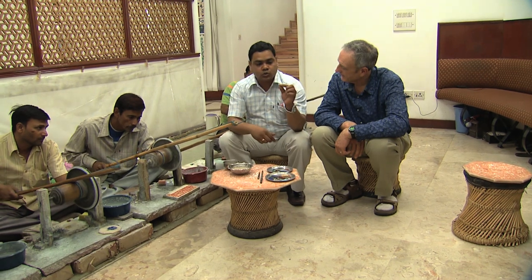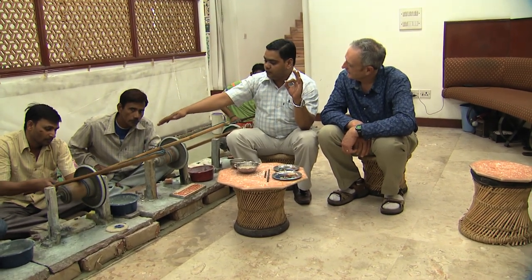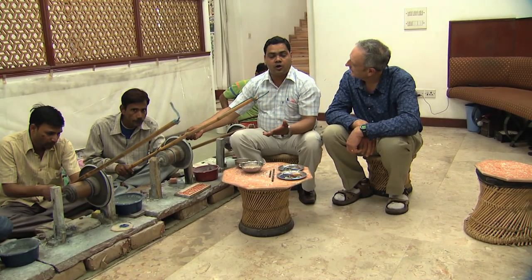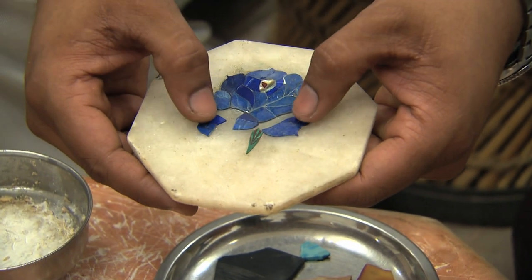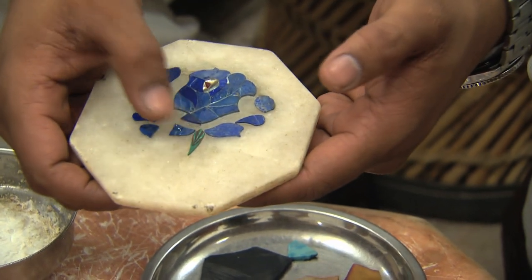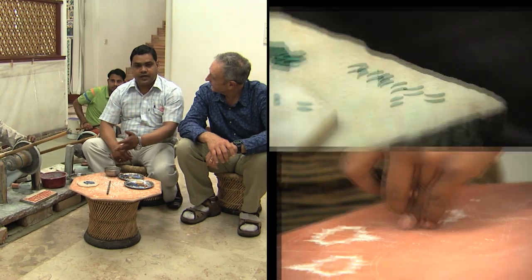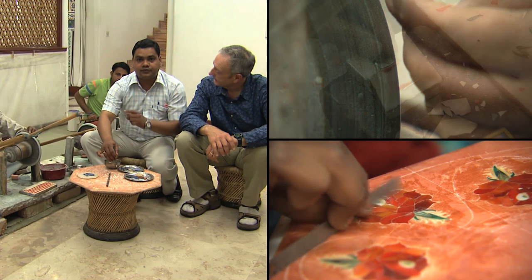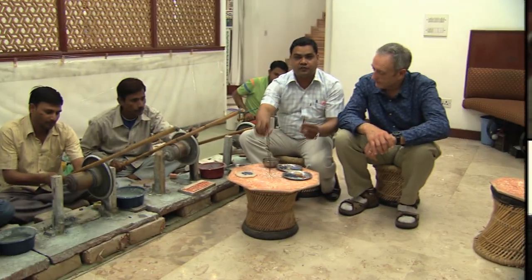The craftsmen hold the stones always in the left hand fingertips and the bow always in the right hand. They rotate the wheel, rub the stones against this wheel, and then make petals of flowers and leaf shapes. So this is the rose flower — there are approximately 37 pieces. They make them individually and then assemble it. First we do the flower and leaf, then we put the flower on top of the marble on the red surface and make an outline. After tracing the line, we remove the stone and then gouge out the marble with the help of a chisel.